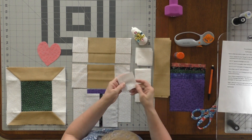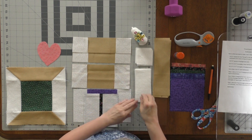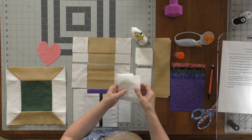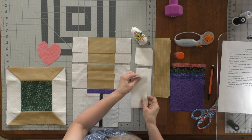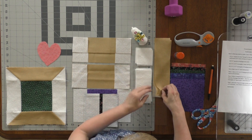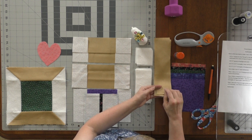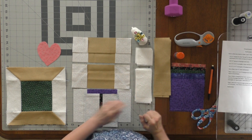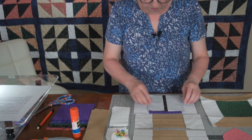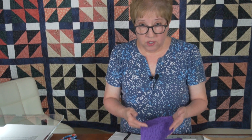You're going to need four two-and-a-half inch squares of background fabric — this is all just to make one block. You will need two two-and-a-half by five-and-a-half inch rectangles. And then you will need two pieces in whichever color fabric you decide to use as your thread spool — two pieces that are two-and-a-half by nine-and-a-half inches. Your thread will be a five-and-a-half inch square.